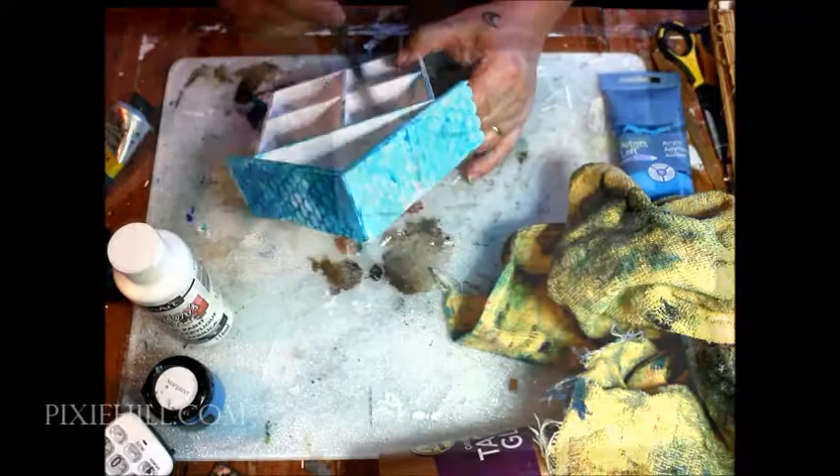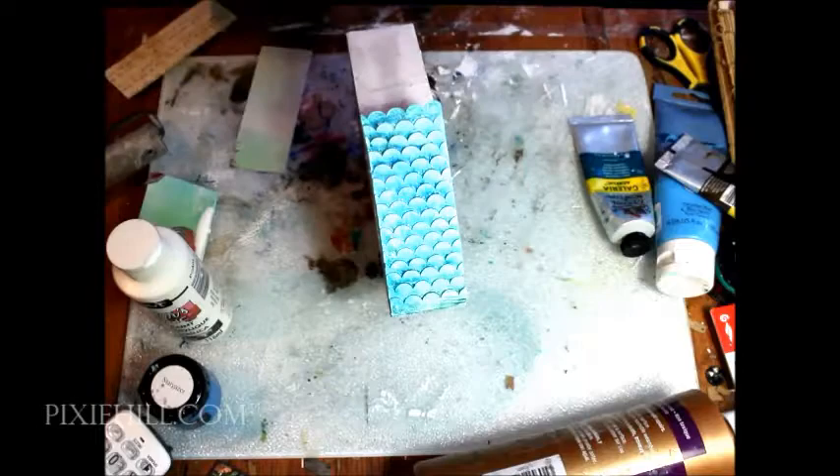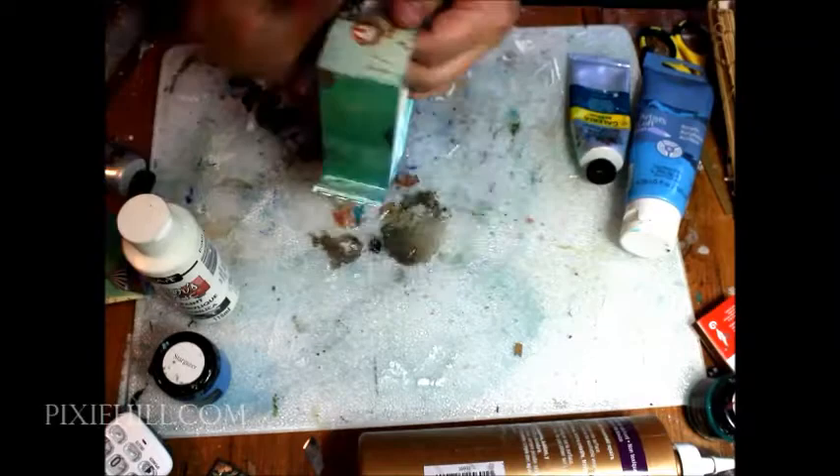With a thin layer of glue, I apply the decorative scrapbook paper I pre-cut to fit. I'm adding more paint to more closely coordinate with the paper I chose, blending it over the edges and sides to bring it all together.